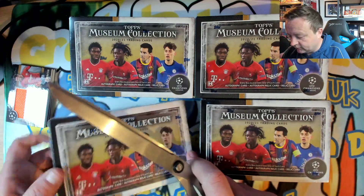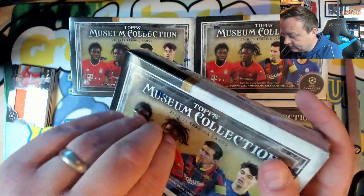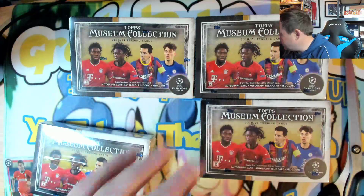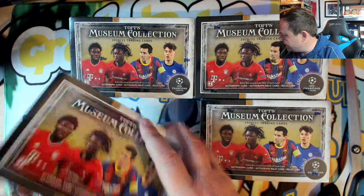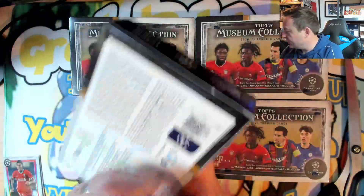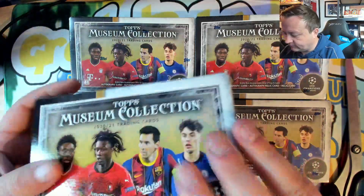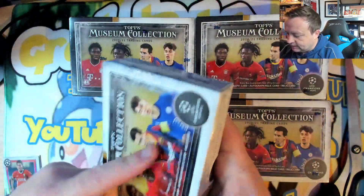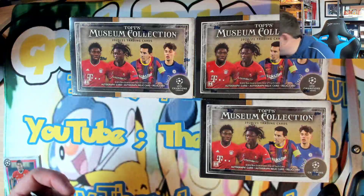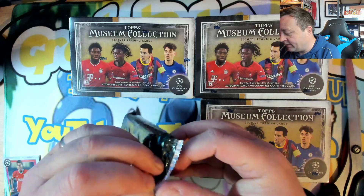That is a good start — getting a numbered Messi is very nice. I'll pass these over to George if you can sleeve them. Don't try and force them in George, the Messi wants to go in there but it won't. All right, next pack — just a really low-numbered banger would just be amazing, it would make me very very happy.